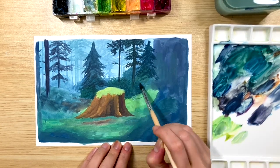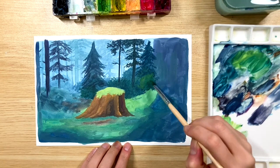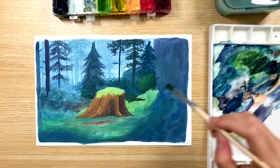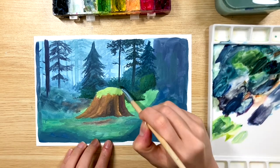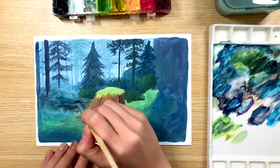All I'm doing here is adding some bushes and some rocks in the background. If you have trouble painting bushes or rocks, I made two videos previously explaining how I do it, and I'm just applying that here but with less details.